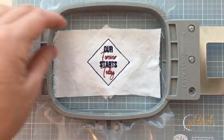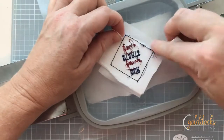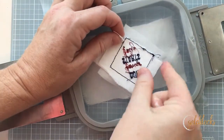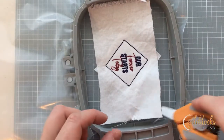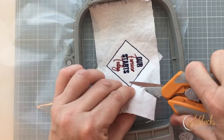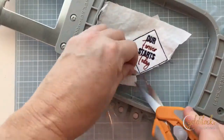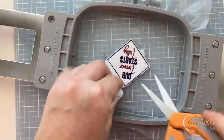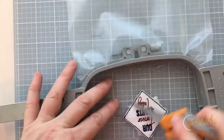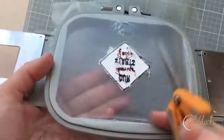After you finish all the design elements, remove the hoop from the machine. Take those pins out and turn this over to the back to remove the excess stabilizer from outside the patch — we don't need to worry about removing it from inside. Then turn the hoop back to the front and trim that fabric — both pieces in this case — as close as we can to the edge of the patch. This is similar to appliqué work where you're making sure the satin stitch will be able to cover all the edges. Go back and forth between front and back to make sure all excess threads and pieces are trimmed away.